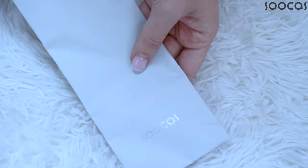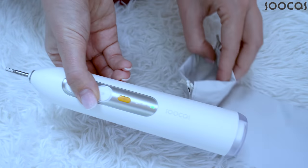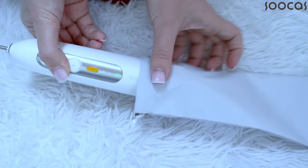This is an innovative product by Sucras. I am a huge fan of Sucras toothbrushes. I have reviewed a few of them here on my channel as well as on my Instagram.